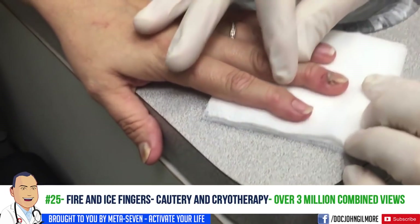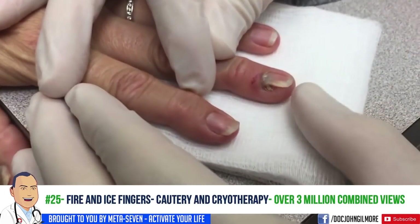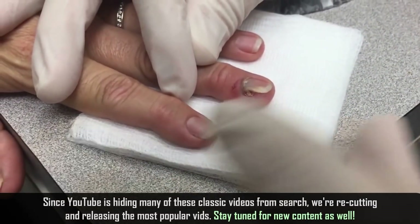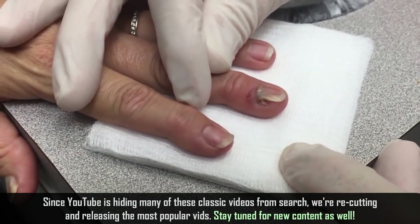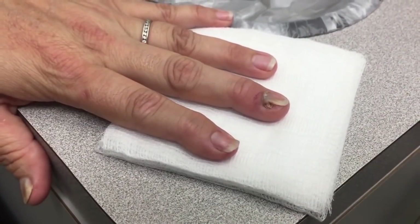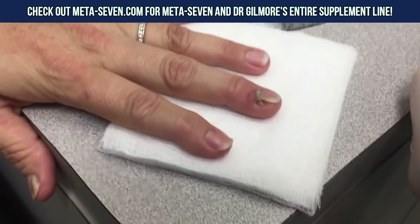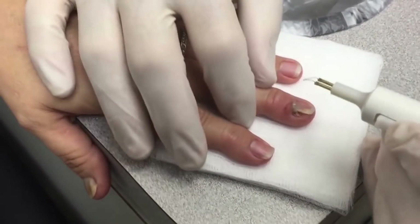Okay, can you see right there? This unfortunate patient slammed her finger in a car door and she has what's known as a subungual hematoma — a collection of blood under the nail, which is exquisitely painful. We're going to attempt to relieve that with this high-temperature loop-tip cautery device. We don't use any anesthesia for this; we just do it quickly and we're done.